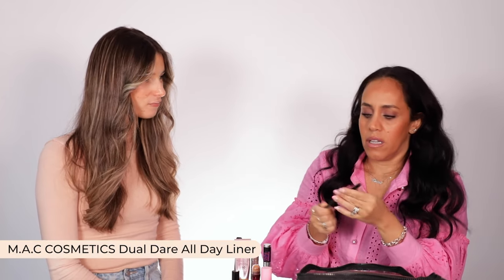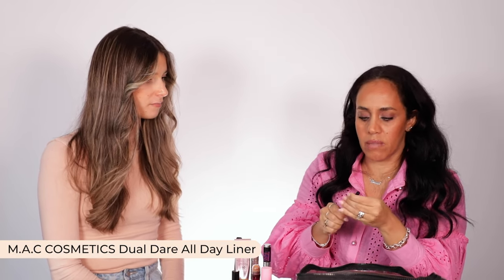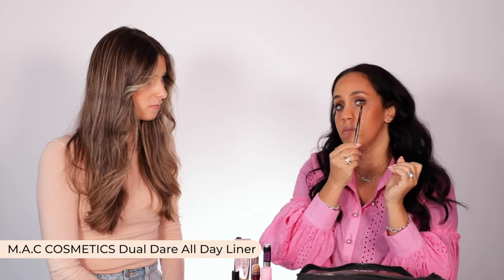I think most of us would carry a black eyeliner of some sort. This is just a MAC wind-up one, just for the upper lash line. I like to tightline — I don't do underneath because it makes my eyes look smaller and I just look tired. So the inner rim up the top — that's eyes done.